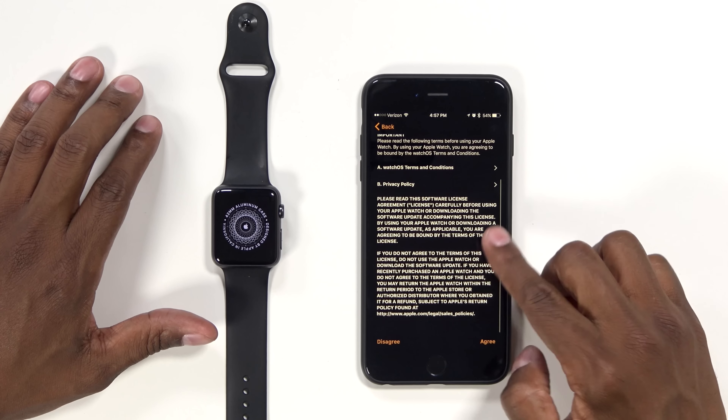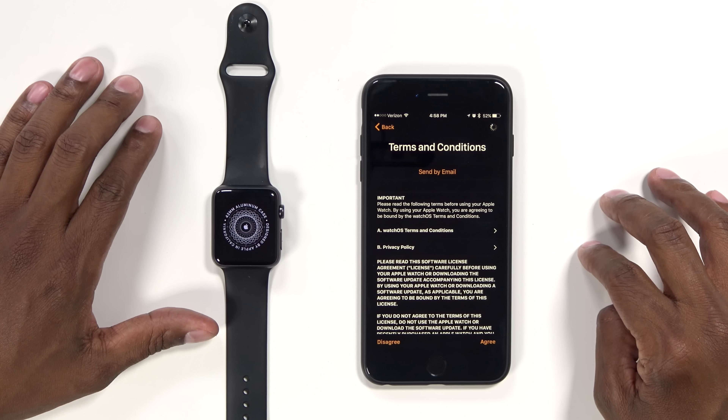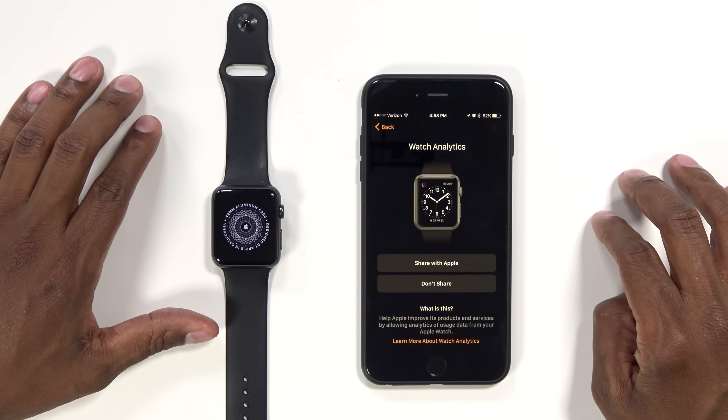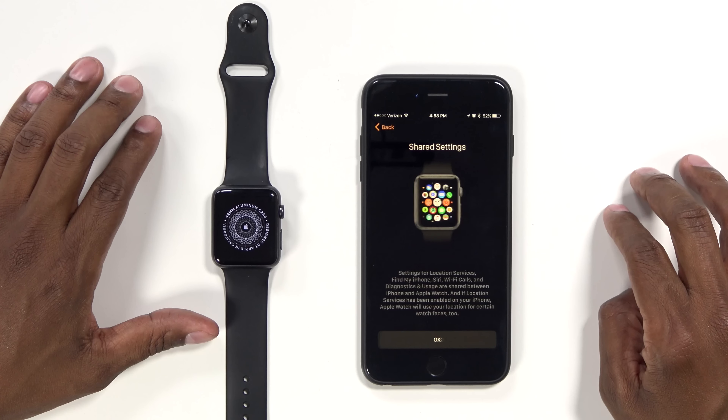So let's go to the next part. These are the terms and conditions, so go ahead and agree. Now, the next part is if you're going to use it as a workout tracker — you have a couple of different options here. I'm going to go ahead and enable that so it can watch what I'm doing. Now it's asking me to give the Apple Watch analytics.